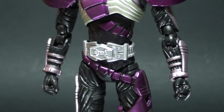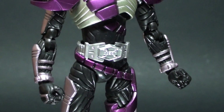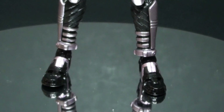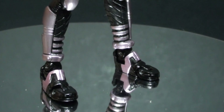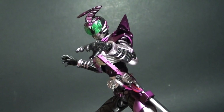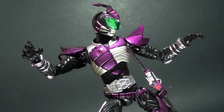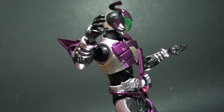Luckily, what I got doesn't have that bow-legged feature, a common problem with other Kabuto figures before it was re-issued. Highlights of the figure include a scorpion tail protruding on top of his helmet, a lime green set of compound eyes, and a sleeker A-frame body that is a core base of the SH Figuarts line half a decade ago.